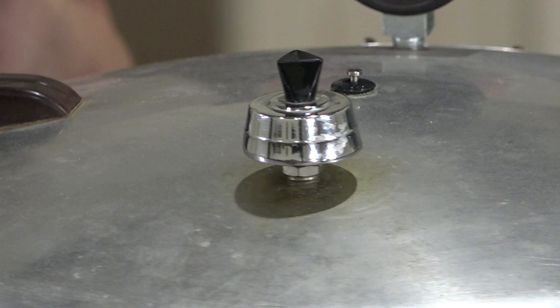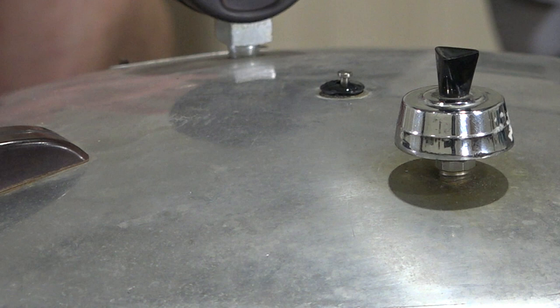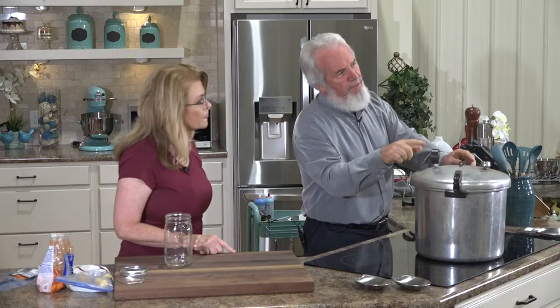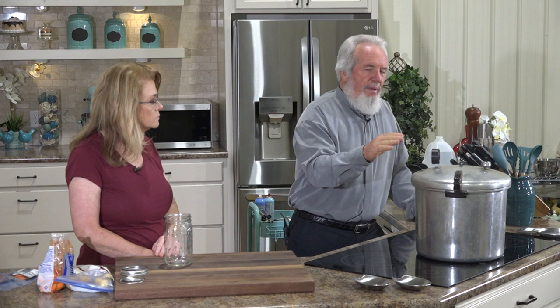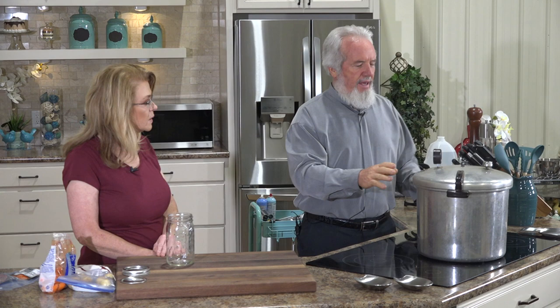Not seeing too many bubbles, so the cap goes on — and that little pressure valve just popped up. That's your pressure valve. Now we're going to start watching the gauge rise. You want to can at a pressure past 10 — between 10 and 12.